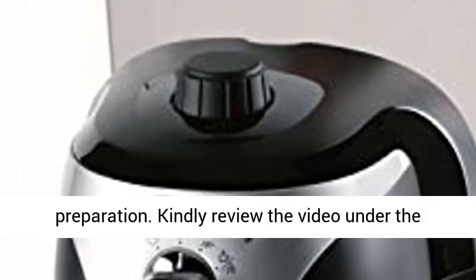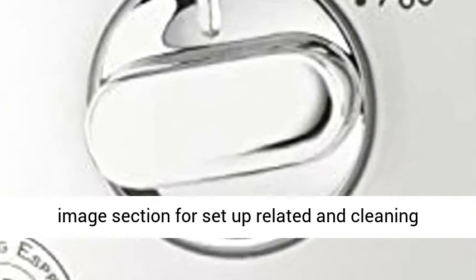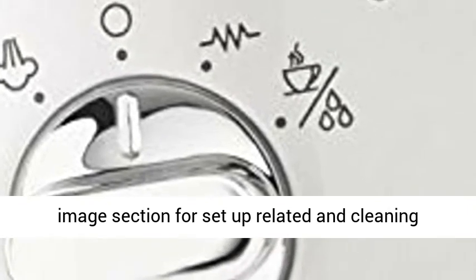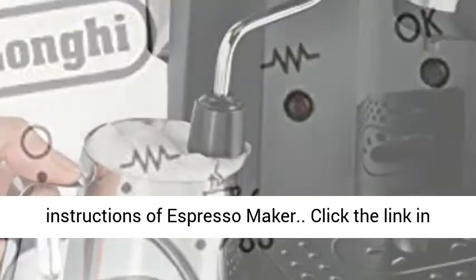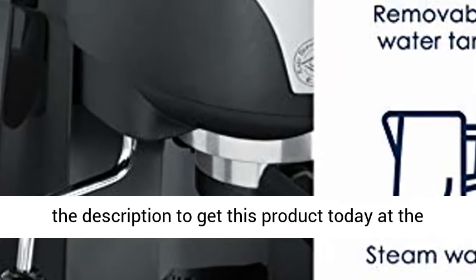Self-priming operation requires no start-up preparation. Review the video under the image section for setup-related and cleaning instructions for the espresso maker. Click the link in the description to get this product today at the best price.